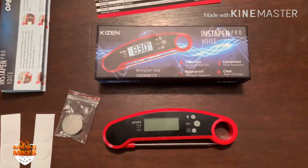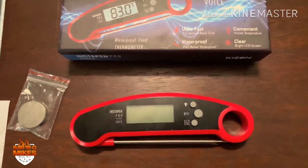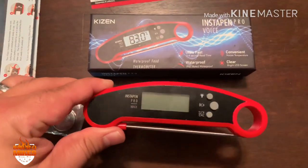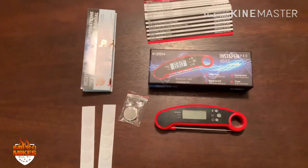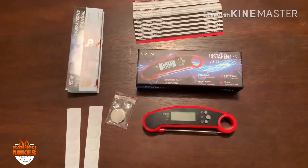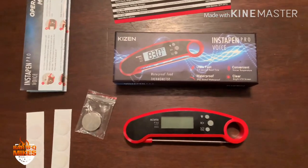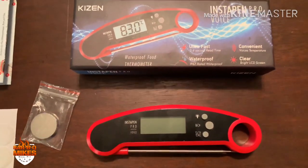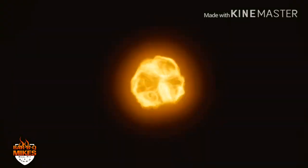Well, barbecue heads, there's my take on the Kaizen InstaPen Pro instant read thermometer that I purchased off Amazon for about twenty dollars and some change. I hope that was somewhat useful. If you're on a budget, I think this would be the perfect meat thermometer for anyone looking to get one of these. Hope you enjoyed the video, thanks for watching!